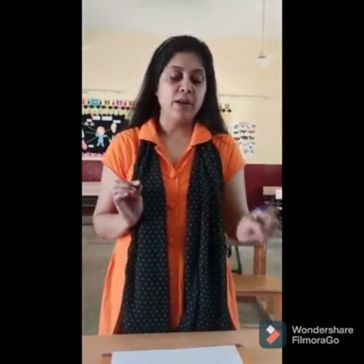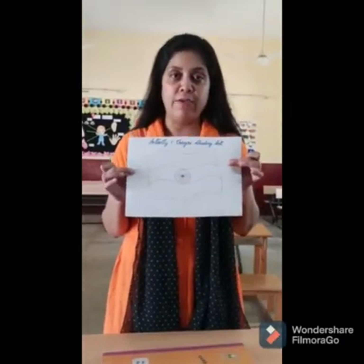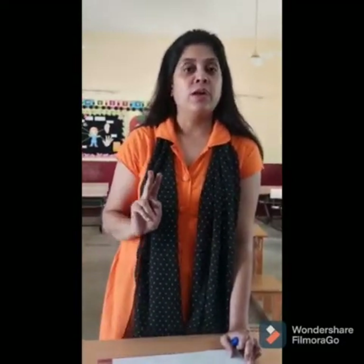In crayon shaving art we will need a crayon sharpener and one color sketch pen, because I am going to make an Indian flag. This is an Indian flag and it is of bright colors — white, orange and green. Since white is already there, we will be using two more colors, that is orange and green.